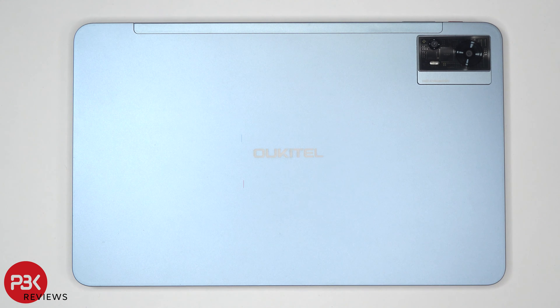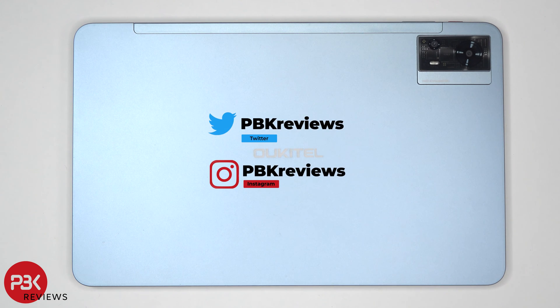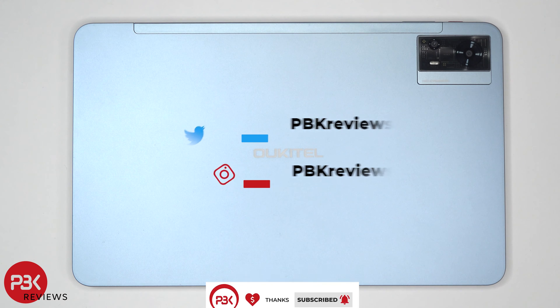This is the Okitel OT5 disassembly. If you're interested in seeing more videos like this, make sure you subscribe and follow me on Twitter or X, so you'll be notified once I upload a new video. And if you need any tools, there are links in the description.